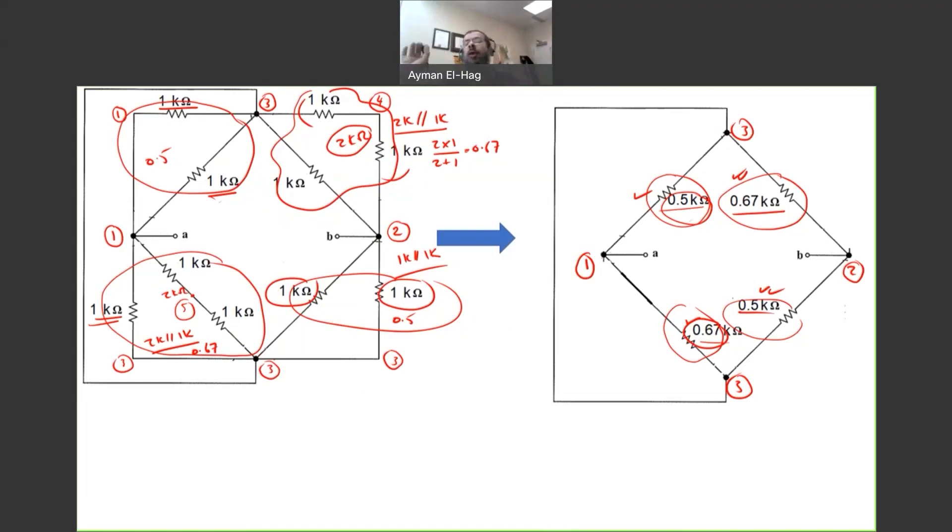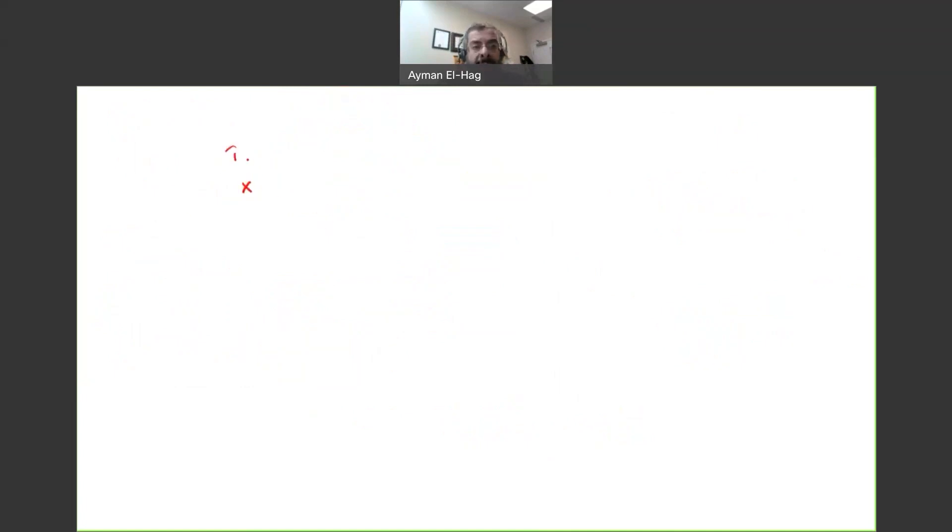The trick is to keep the node numbers as you go. Between nodes two and three we have 0.67 kΩ ∥ 0.5 kΩ: (0.67 × 0.5) / (0.67 + 0.5) = 0.286 kΩ. Between nodes one and three we also have 0.67 kΩ ∥ 0.5 kΩ = 0.286 kΩ. So we have node one, node three, and node two, with 0.286 kΩ between one and three, and 0.286 kΩ between three and two.